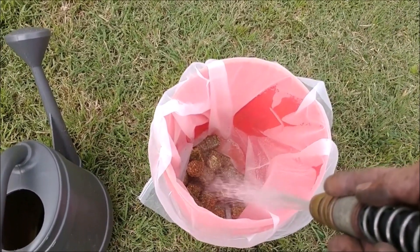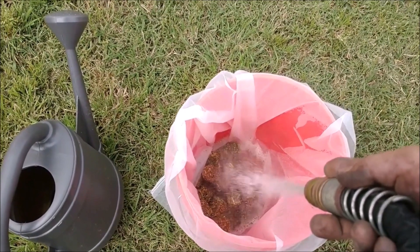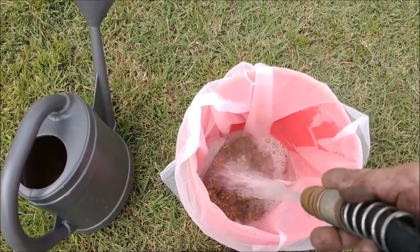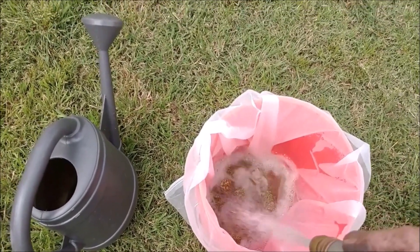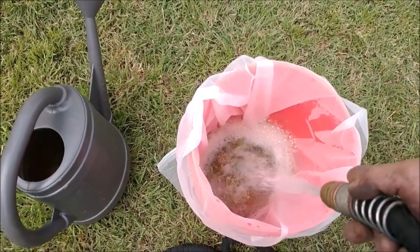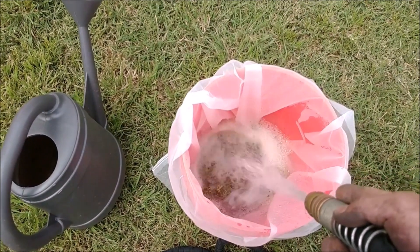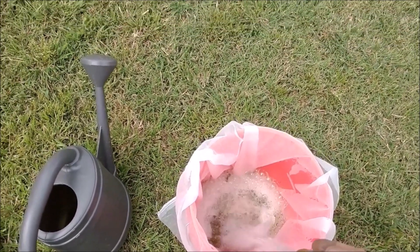All I gotta do is fill this five-gallon bucket up. While I'm filling it, the water is mixing the juice around. I'll let this sit — today is Thursday, I will let this sit until Saturday.